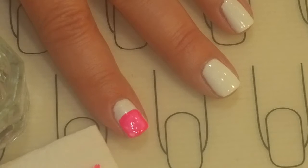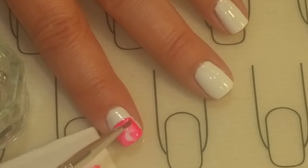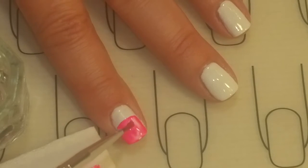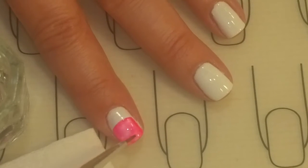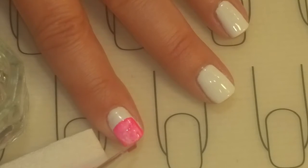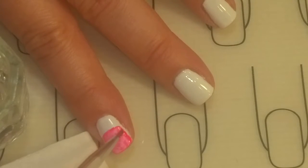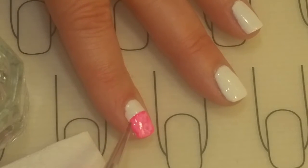Then kind of blot the pink off, pick up some more alcohol, and do it again. You can swirl it around without the alcohol because it's got enough on there right now. Just keep going until you get your desired watercolor effect. I'm going to smooth out the edges and leave that crisper line around the top.